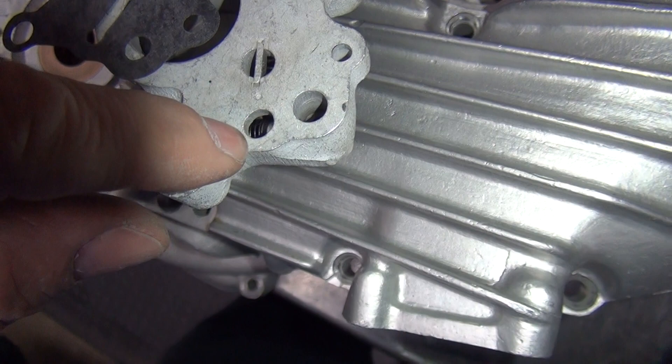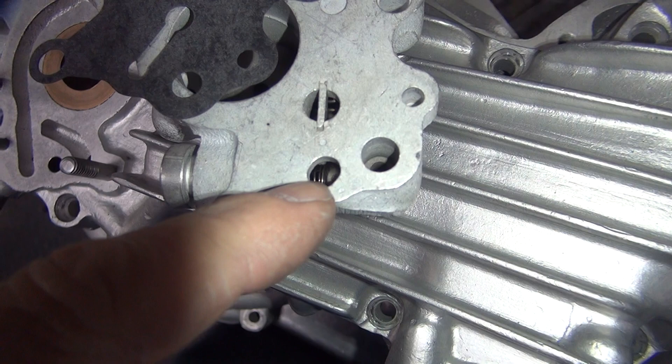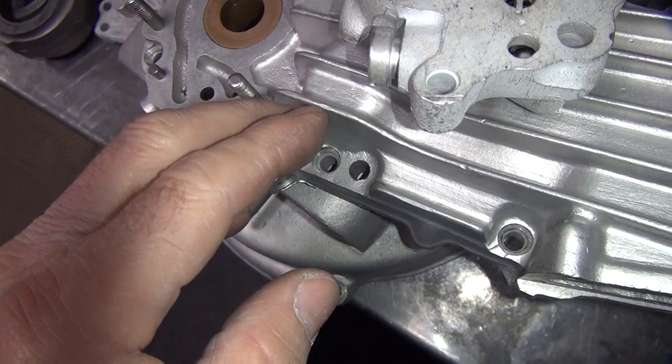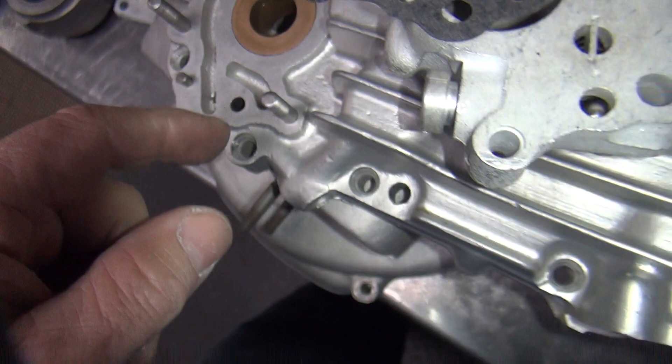That takes only a couple pounds to pop the pressure. The oil pump goes up. It starts pressurizing your crank right here. Whatever leftover pressure you've got pops this valve open here, goes on up. Then it goes into this cavity here, which goes right into your breather system, which goes through the cam cover up inside the case. And dumps the oil right into the case. That's what it does.